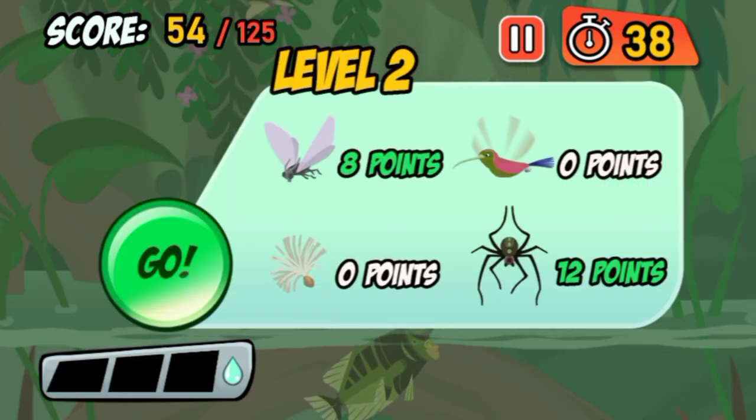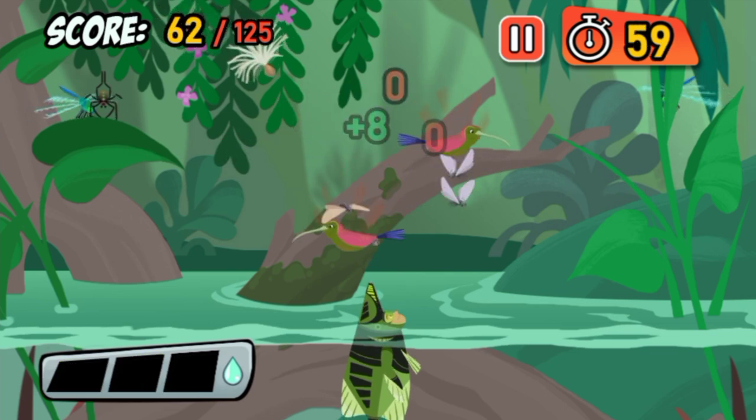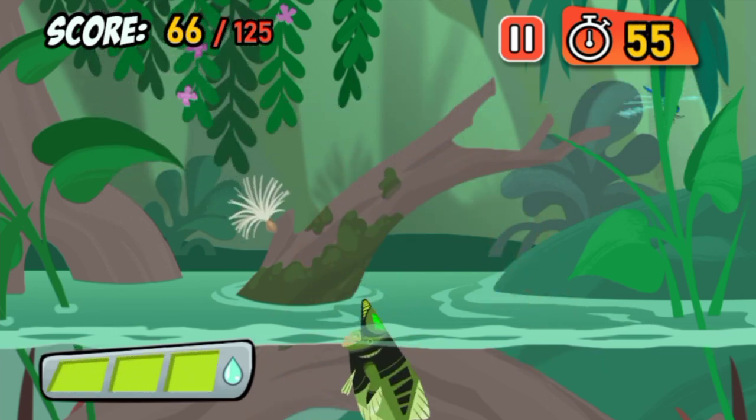Time to amp it up! That's a hummingbird! They drink nectar from flowers, and they're way too big to be Archerfish food.